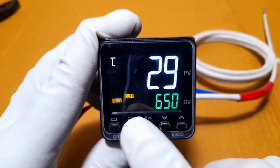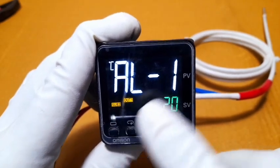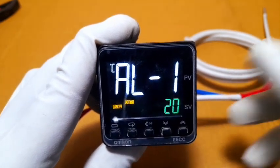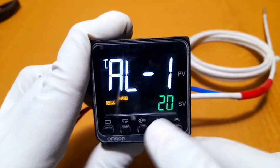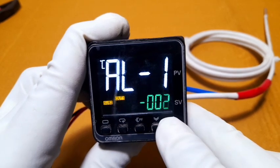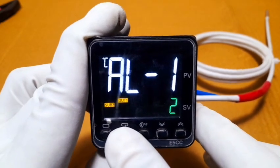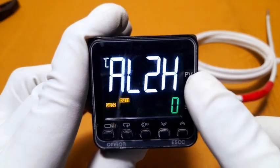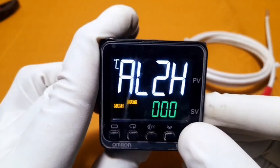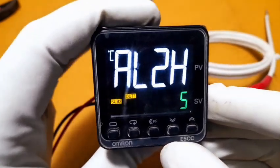Settings are done. Press the mode key to enter run mode. Next is AL1 — alarm 1 setting. Set how much tolerance is needed here; you can set 0 to 99 degrees. You can also set a minus deviation value. For alarm 2, set the high level alarm — how far above the set point the alarm should trigger.